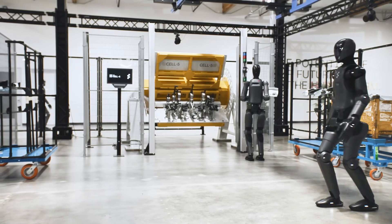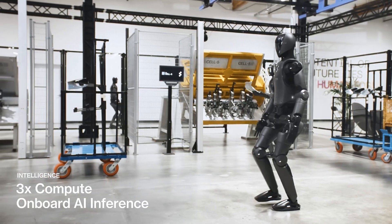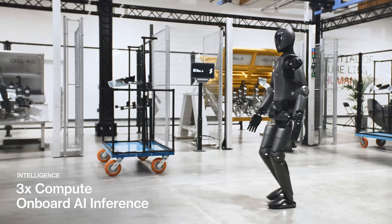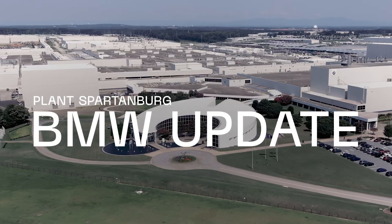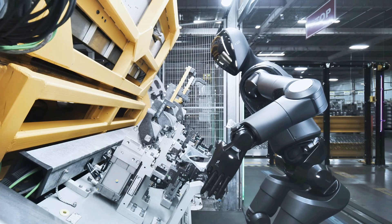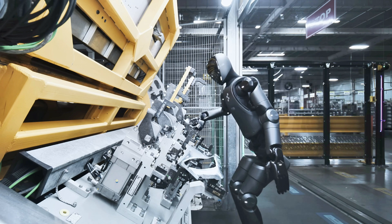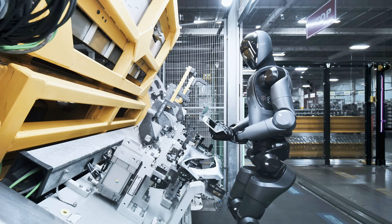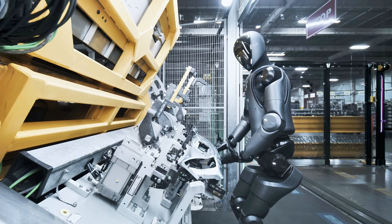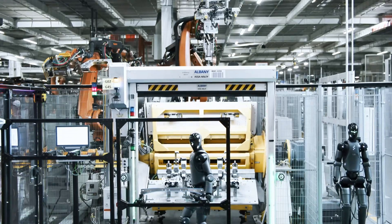Already on the job. Here's where things get wild. Figure Zero 3's predecessor, Figure Zero 2, is already working 10-hour shifts at BMW. No hype. No CGI. Real factory. Real parts. Real humanoid robot doing actual tasks. This isn't just walking around — it's doing pick and place, grabbing real objects, moving them where they need to go, and doing it over and over without a single dramatic pause or backflip.